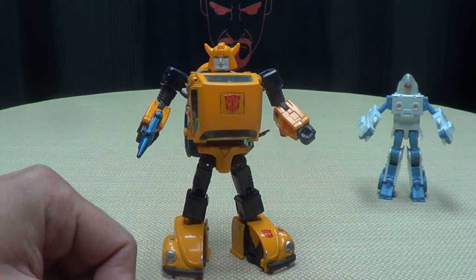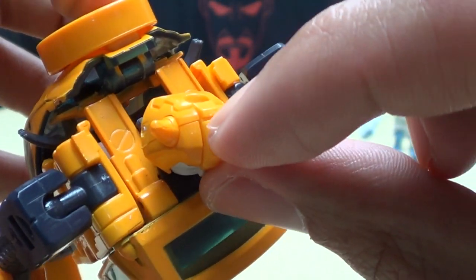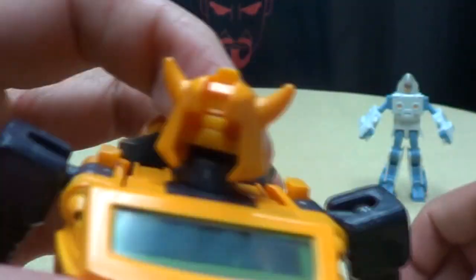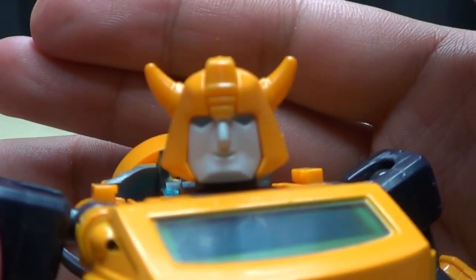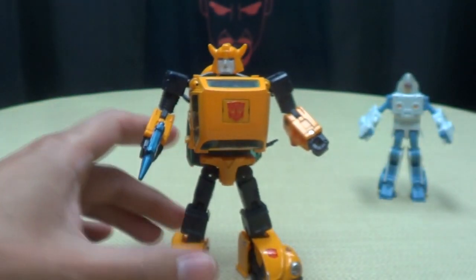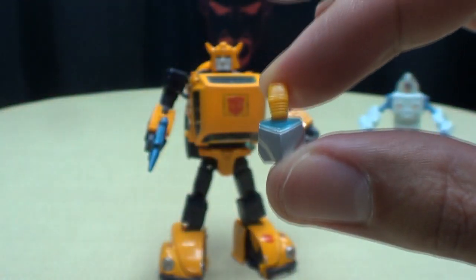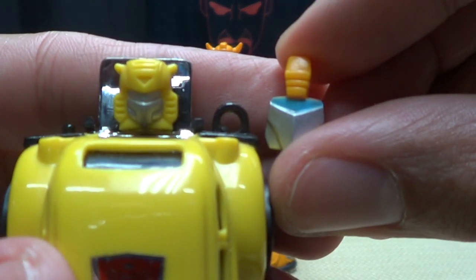He does come with some other accessories — he comes with an extra face. That's right, he comes with a little happy smiling face. To swap the faces, there's a little notch right there for your fingernail — you just basically violently rip his face off. Then pop the smiling face in and there you go, now he's smiling, he's a happy little bumble. There is another face included with this package — this was the exclusive face, and this is the G1 toy face. It's the G1 toy face, which is pretty cool.